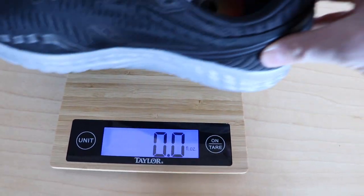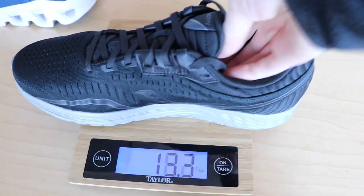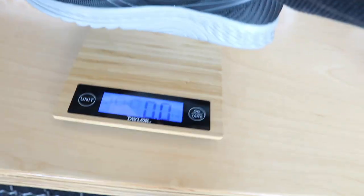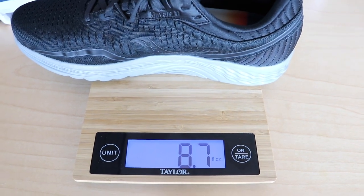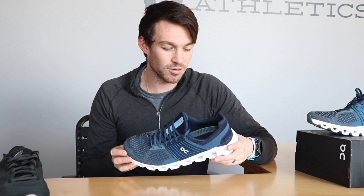I actually weighed the Saucony on accident with the tissue paper still in it — these are a new pair. They came in at like 9.6 ounces even with the tissue paper, which was basically another ounce. So comparatively, this is a much heavier shoe. It doesn't feel all that different side by side, but 10.8 ounces is probably the heaviest shoe that I'm going to run in. It's pretty heavy duty, so I'll be curious to see how it feels.